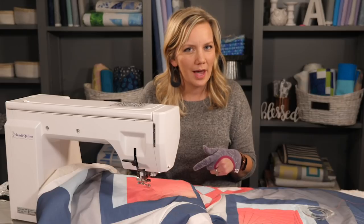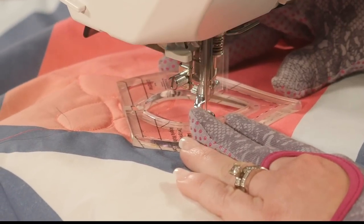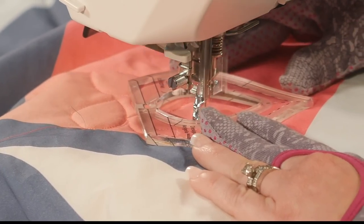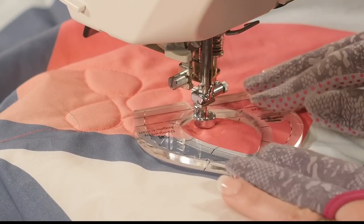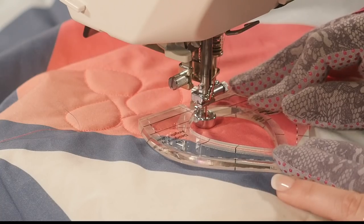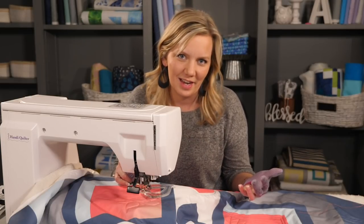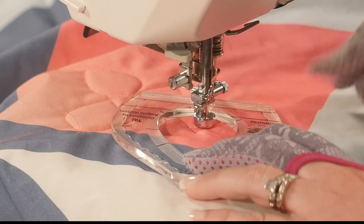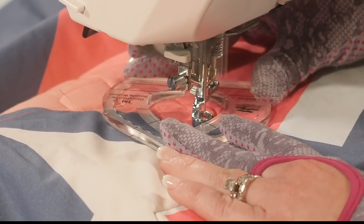Sometimes it's not going to quite work out like that. You might not have enough room for the shape or maybe you need to turn direction really fast. Let me show you how to work through that. Let's pretend I want to fill in this area right here — I can tell it's going to overlap my seam. I can reposition keeping it all within the space I want to quilt, or I could just quilt the portion that fits inside the area. I can simply quilt until I hit the seam and then back right up.